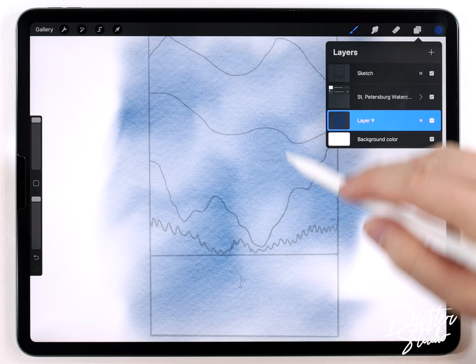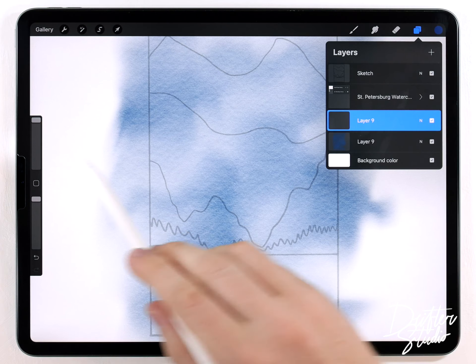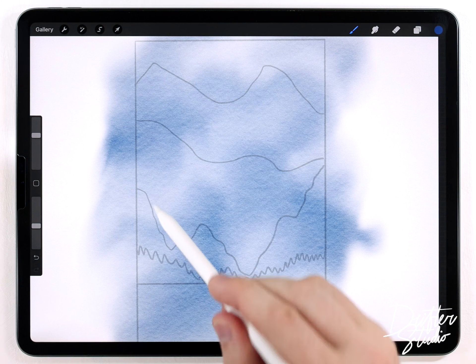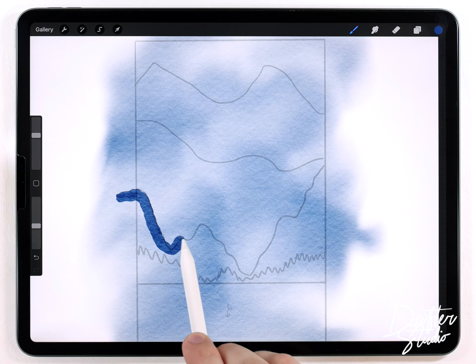That looks pretty good — I like the way the wash turned out. I can go ahead and move on to the mountains, and those are really easy. I'm going to do each of the three mountains on a separate layer, so I'll make a new layer and use the same abstract round brush and the same blue color, but at a smaller size — maybe around 40 or 50 percent.